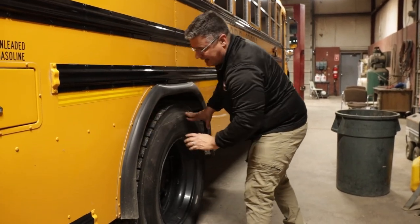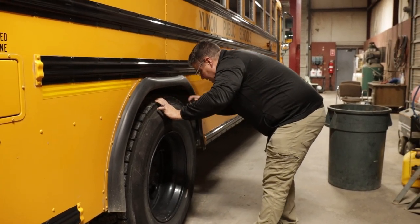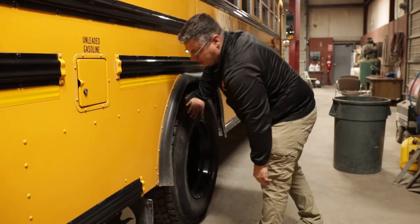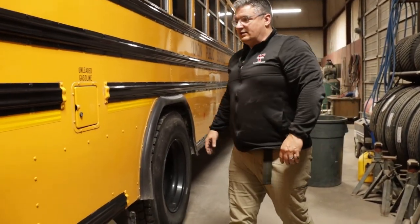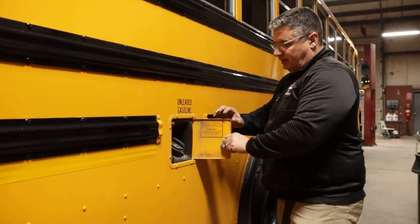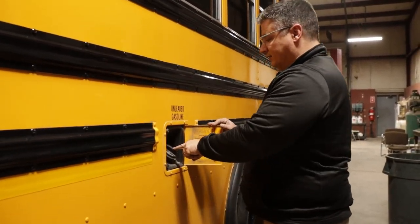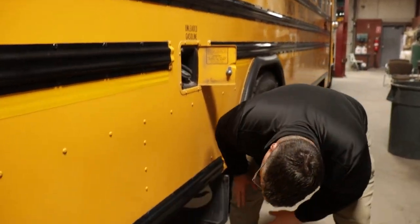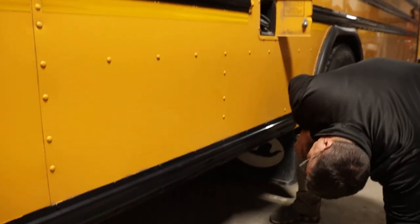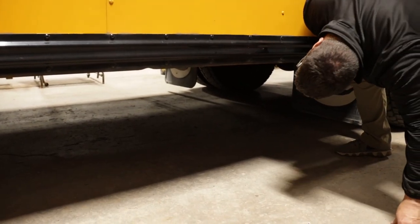I'll also check the bud spacing — the gap between the tires — making sure there's no debris stuck between them. I'll check the mud flap, making sure it's not ripped, torn, or missing. Next, I'll check my fuel system: the fuel door opens and closes properly, it's not cracked or broken; the fuel cap is secured, not cracked or leaking; the fuel neck is not cracked or leaking; the fuel tank is secured and in place, not cracked or leaking; and the cage around the tank is in place, not bent, cracked, or missing.